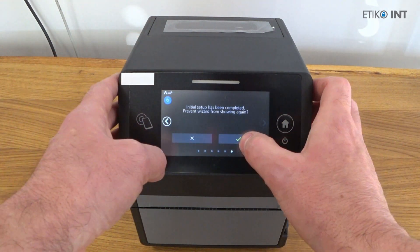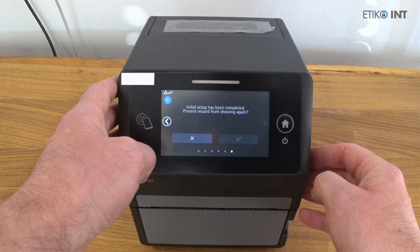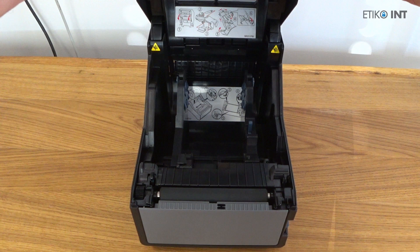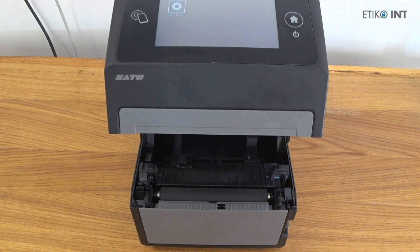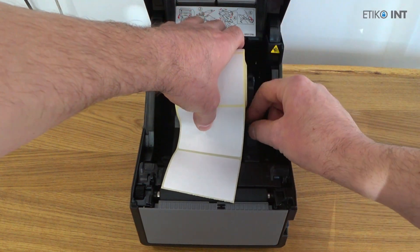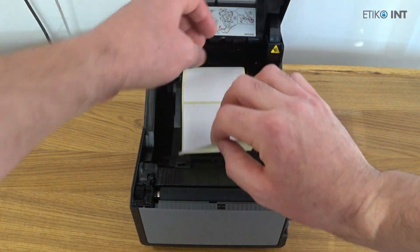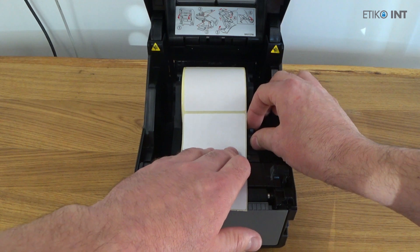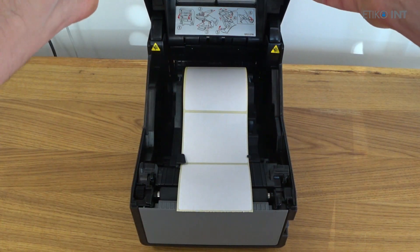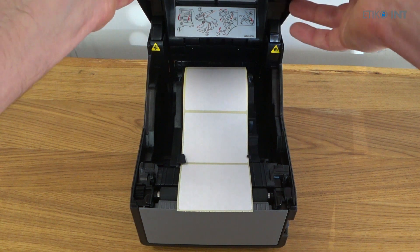Here we are concluding the setup wizard — it won't show again if we select the checkbox. Now we are loading the media by ourselves. There are pictograms in the printer for all the installing procedures: for labels, for ribbons, and on how to insert the tabs inside the printer.